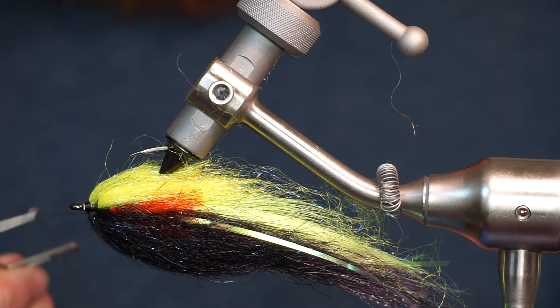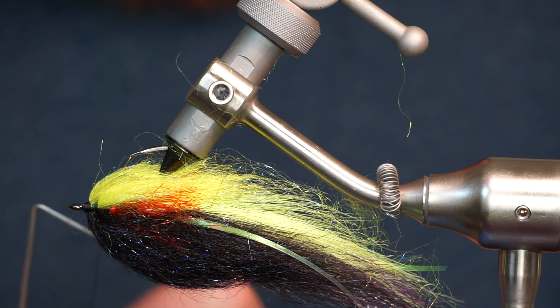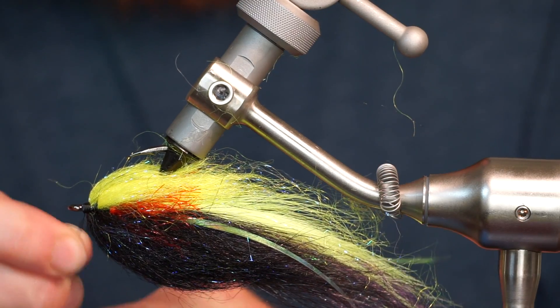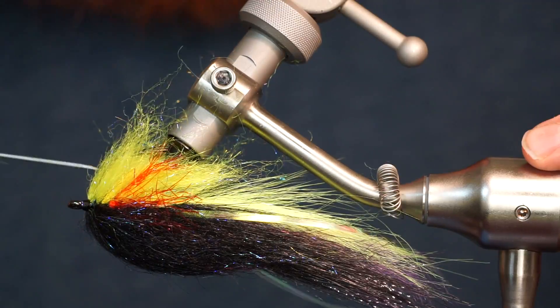After all four clumps of dubbing are tied in, it's time to whip finish your fly. Pick out the fly once again, and then brush it out — forward and then rearward.